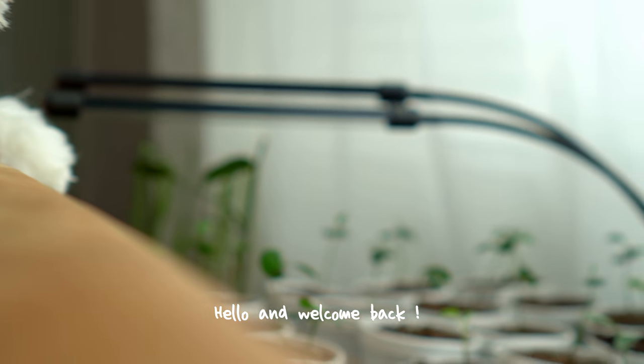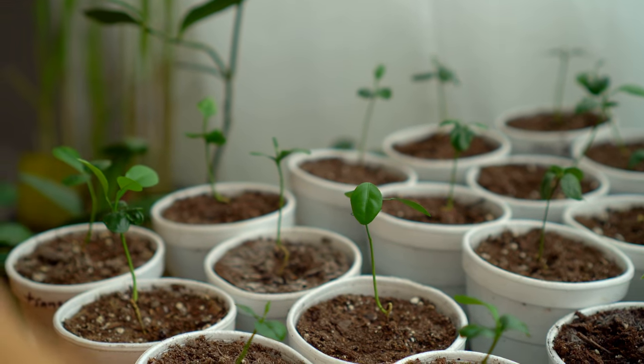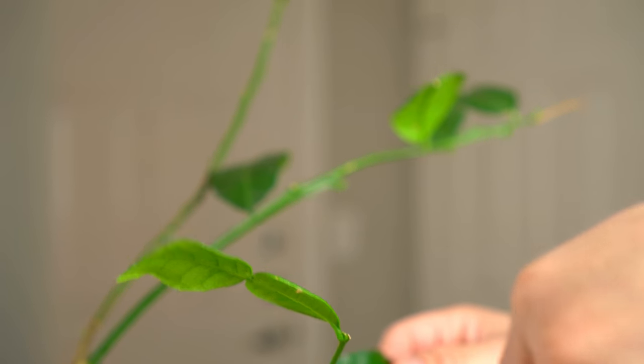I'm running quite low on kefir lime leaves. My seedlings are still too small to pick from and my two trees are becoming quite bare. I think I'll need to borrow a few more leaves from one of my trees to make something tasty today.